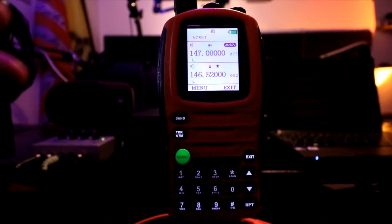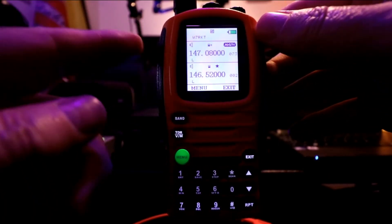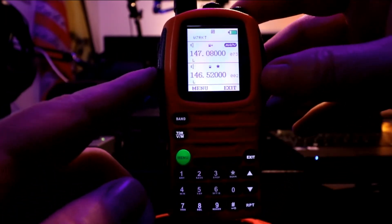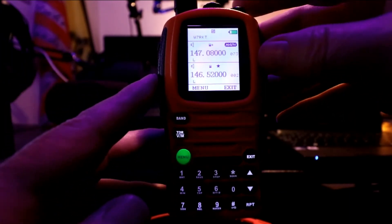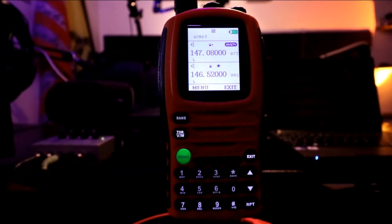Alright, there you go. That's how to scan or set the buttons there - programmable buttons. It's pretty cool. I really like it. I like the functionality of this more and more as time goes on. I'm getting used to it and figuring out the conveniences of having all these scan groups. It's a very versatile radio and once you learn the menus, it is accessible.